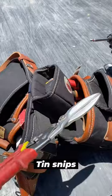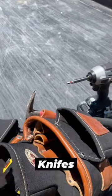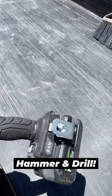After that I have some tin snips for cutting drip edge and metal, a regular razor knife, and then a roofing knife for cutting torch down and felt paper, followed by my hammer. I also hang a drill off the front pocket right here by the hook.